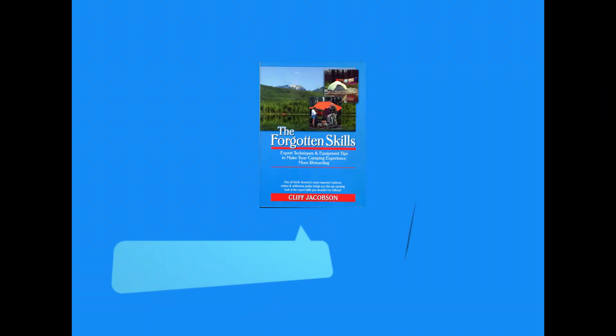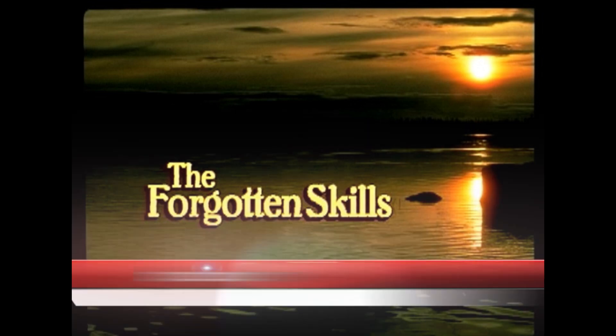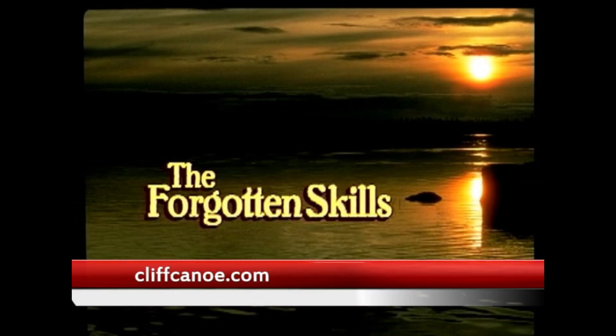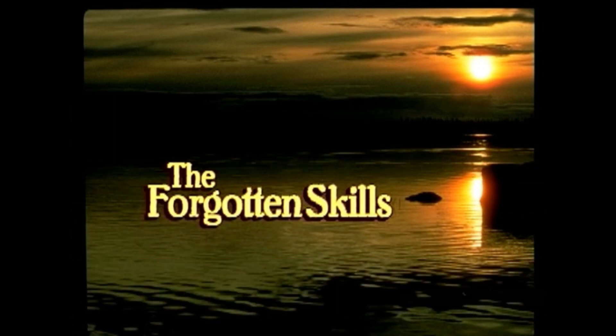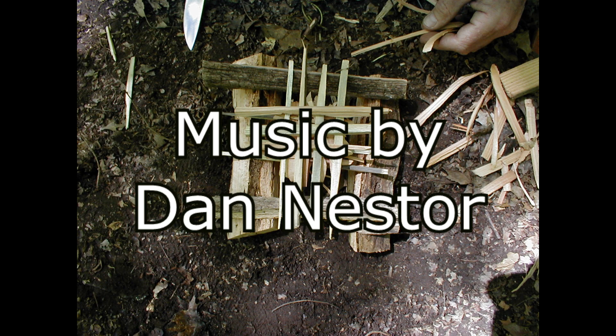Thank you for watching Cliff's Corner. If you would like to see more content by Cliff, please subscribe to my channel. If you would like to purchase the Forgotten Skills video, go to Cliff's website cliffcanoe.com or scan this QR code to go directly to Cliff's site. I want to thank Dan Nestor for permission to use his music. Stay tuned for more episodes from Cliff as he shares his tips to help make your camping experience more enjoyable.